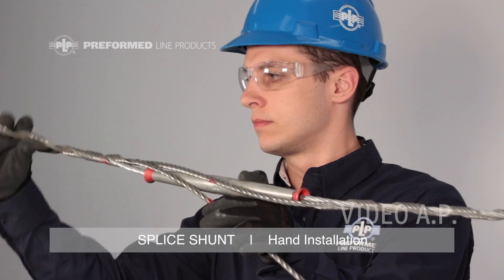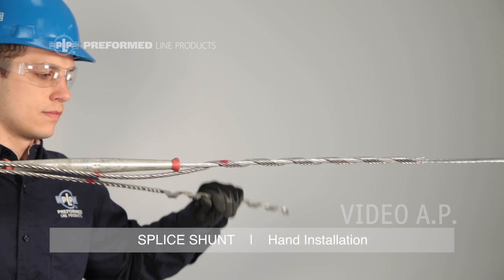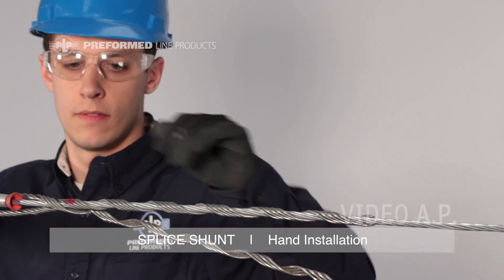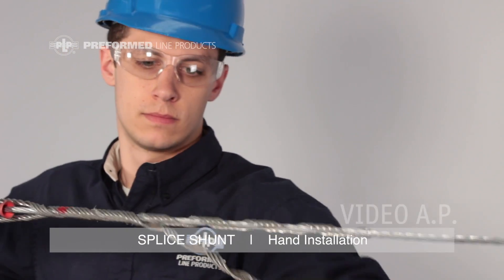Apply two or three pitches. Wrap the cabled section of the splice shunt around the splice until the crossover mark lies on the conductor and lines up with the crossover mark of the leg previously installed.